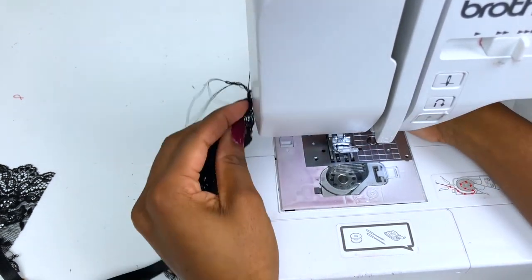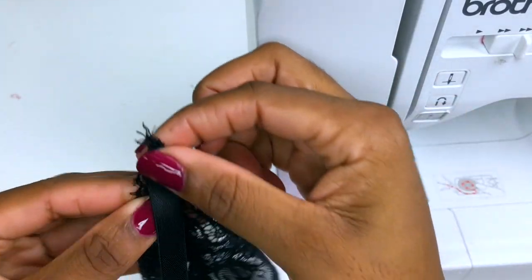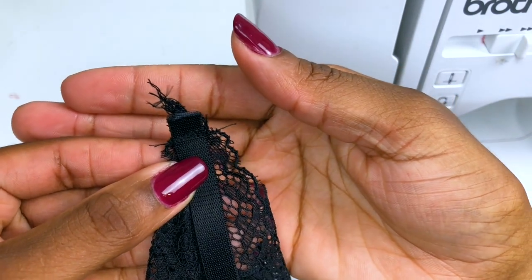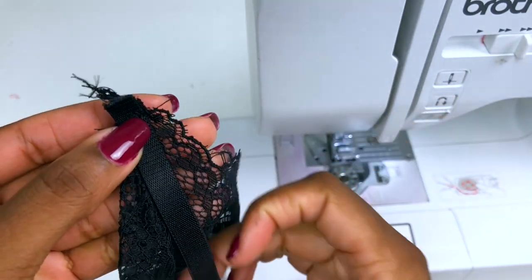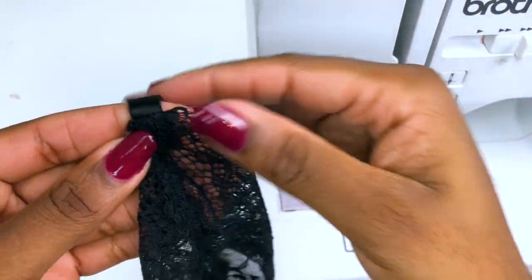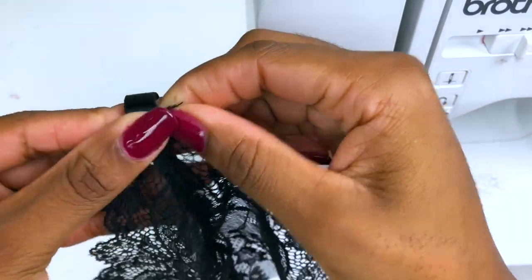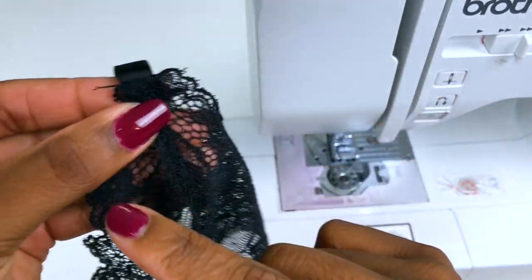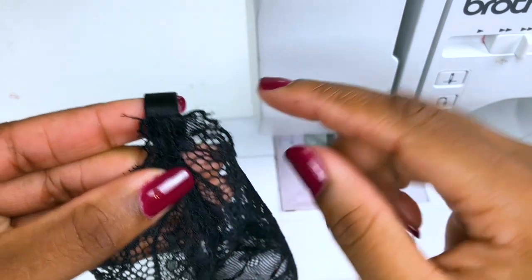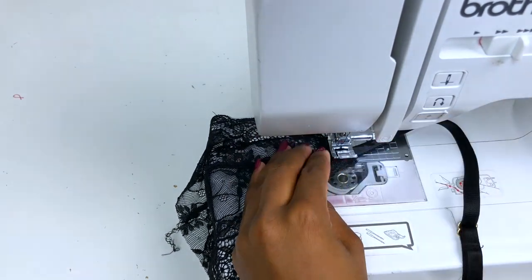Now if you look here, we're going to fold the straps inside the bralette like this, and then stitch just to hold the straps. It's going to give a really nice finished look — just stitch right there and backstitch.